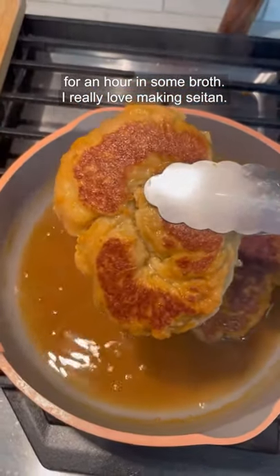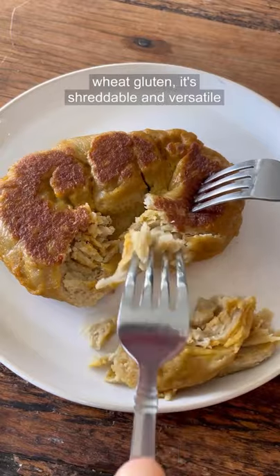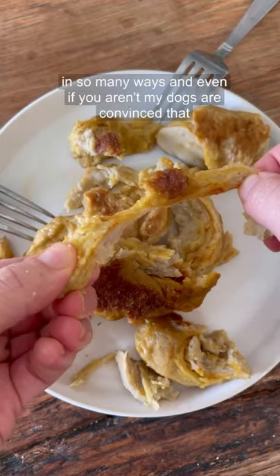I really love making seitan. It's just so simple to make. If you use the vital wheat gluten, it's shreddable and versatile in so many ways.